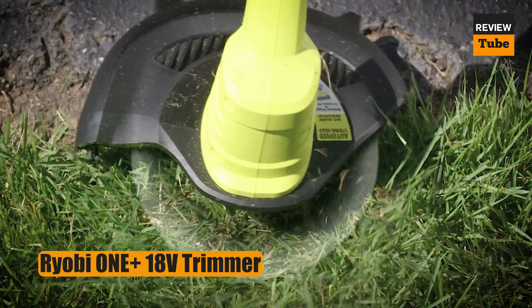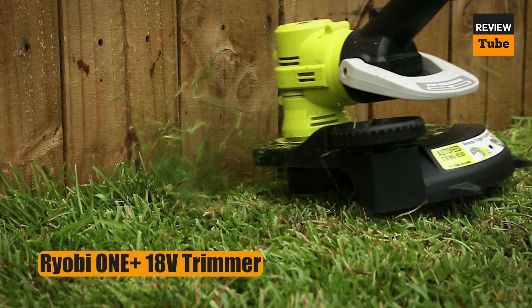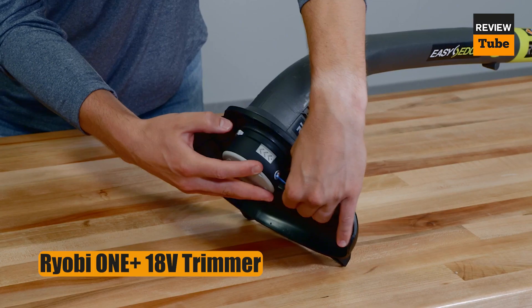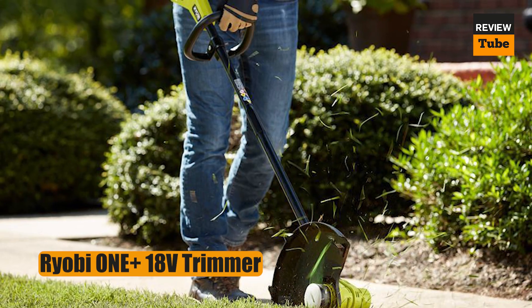It's powered by an 18-volt battery that recharges in an hour and runs for anywhere from 8 to 15 minutes per charge, depending on how you use it. And with a simple push of a button, you can switch the head's orientation — use it horizontally for trimming and vertically for edging.